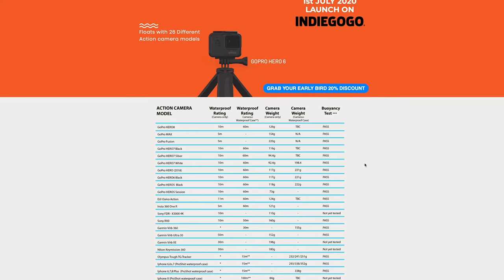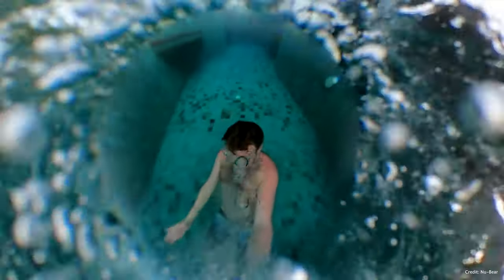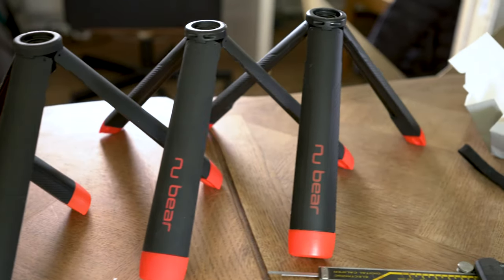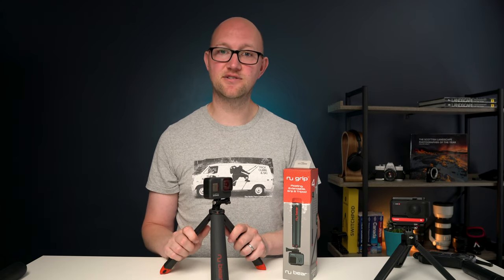They've got a really nice little matrix on their website which shows all the cameras they've tested it with for buoyancy. So last week I was lucky enough to go and have a chat with the co-founders of this project and talk about all the design choices that they've made as part of bringing this product to market over the last 18 months.